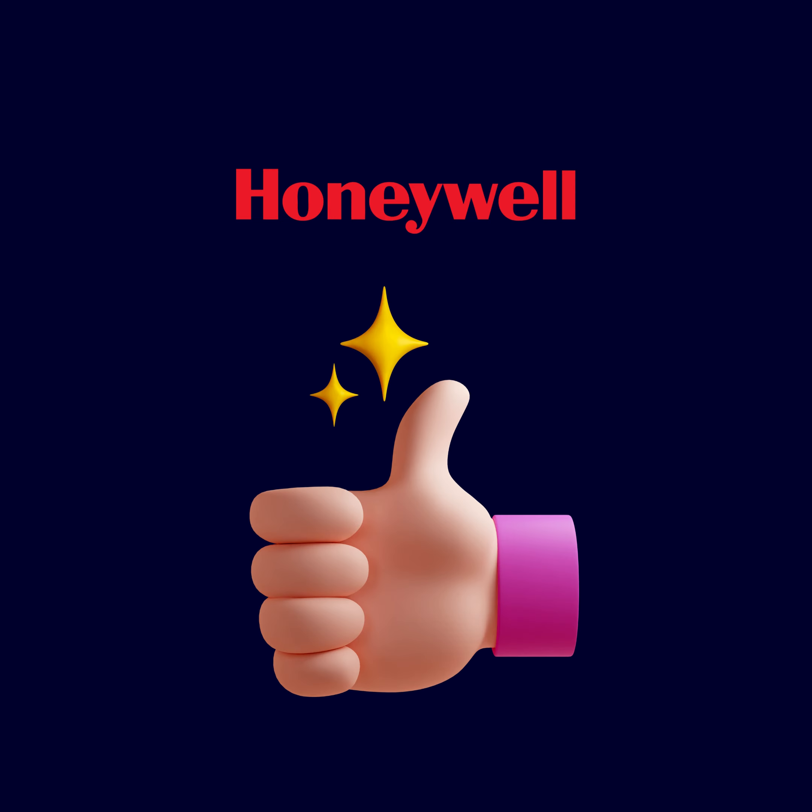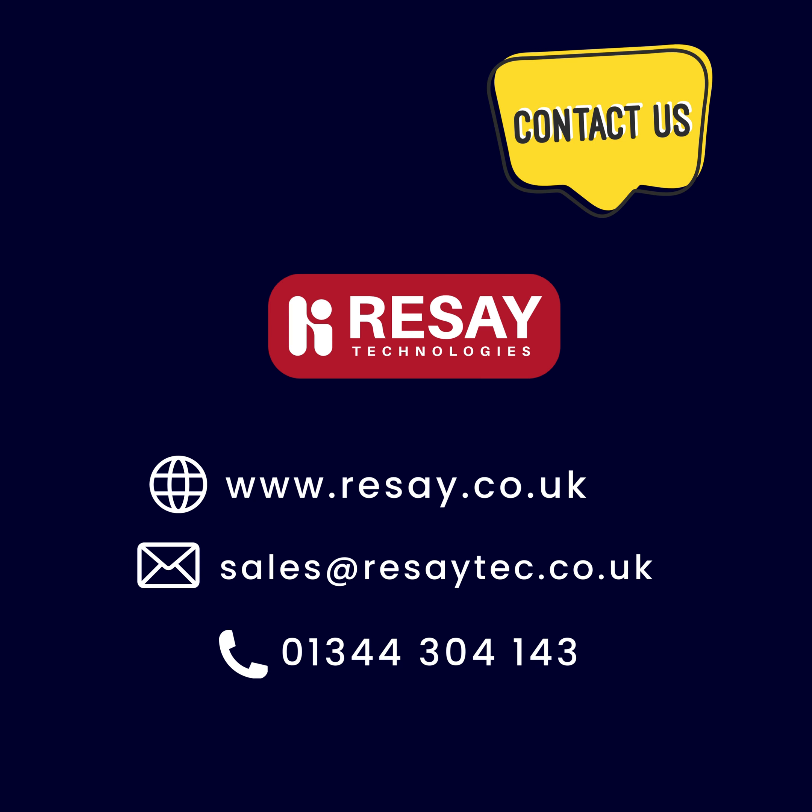Upgrade your scanning capabilities with the Honeywell Granite XP1990i XLR, the durable, versatile, and powerful solution for your business needs. Contact us today to learn more.